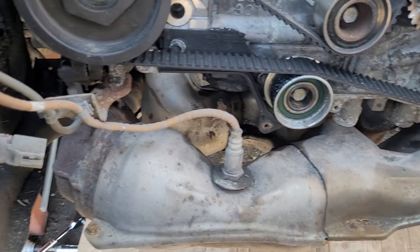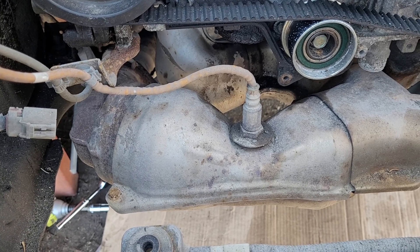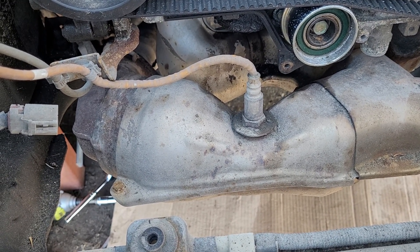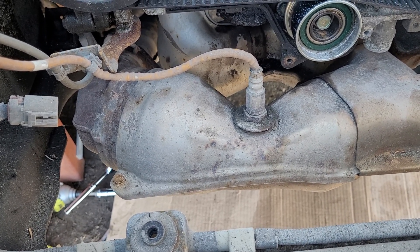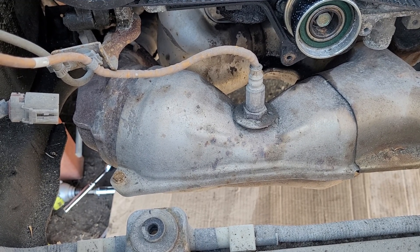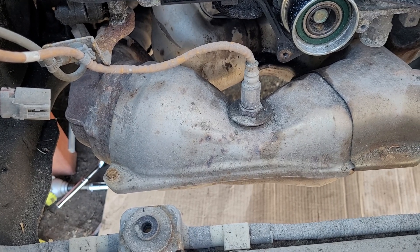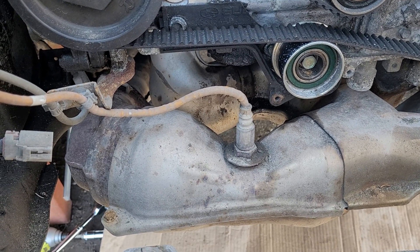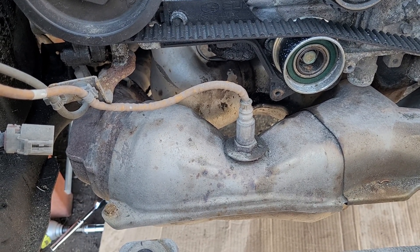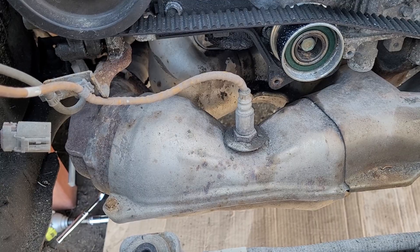Right now I'm dropping the exhaust on this Subaru. This video is going to be how to drop an exhaust on your Subaru. This is a 2006 — I think they're equivalent from about 05 to 07 or 08, something like that. I'm going to take the whole thing off so I can get it out of the way of what I have to do with this vehicle.